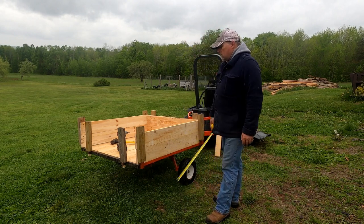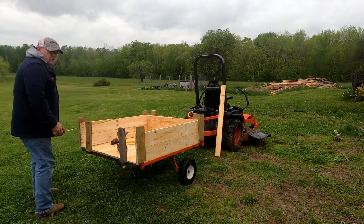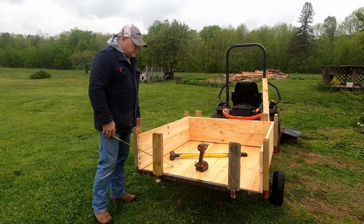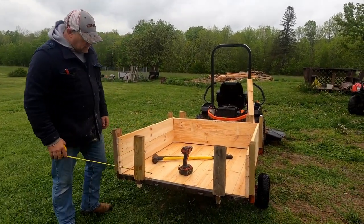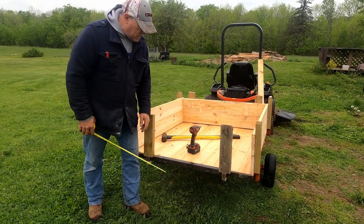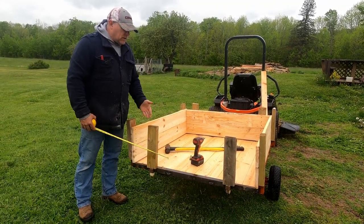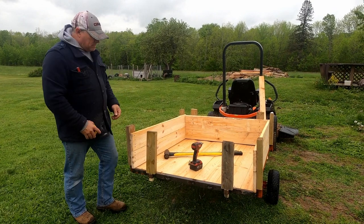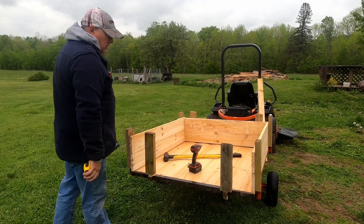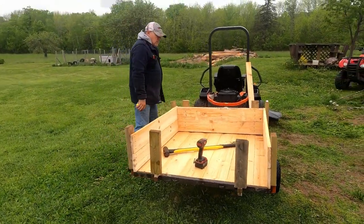I want to walk around and show you what we've got done. We've got the welded body all in there. I took some of these pine boards that we milled out with the bandsaw mill and laid them in for the base - you can see right here how I did it. To keep the floor boards in, once I laid them inside the framework I just took some angle iron - old bed frame - and spot welded it right onto the existing frame. That way the boards' ends are covered and they can't bounce up; they'll stay in place.